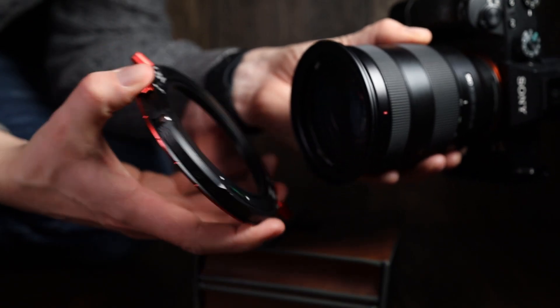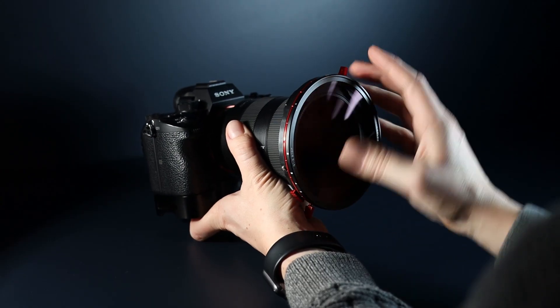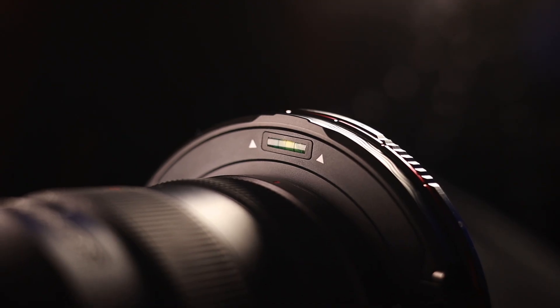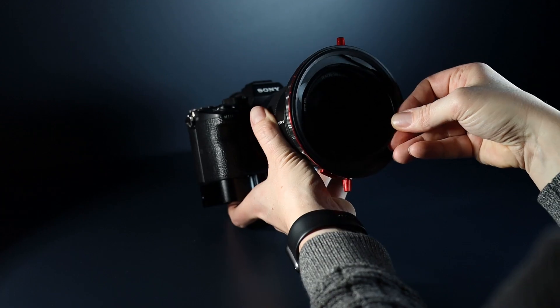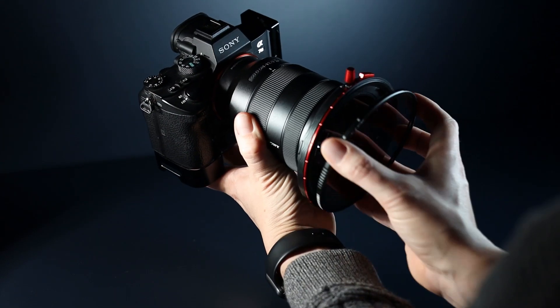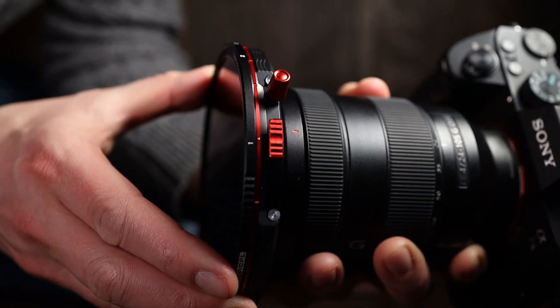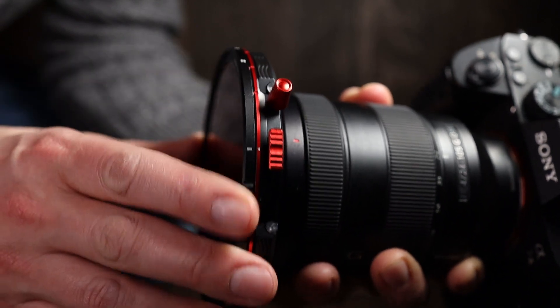Let me show you how it works. First, find the thread that fits your lens and screw it onto the front — I leave mine on the lens the whole time. Next, install the system by pinching the red spring clips on each side of the holder and mounting it onto the front of your lens. For added security, you can screw in the safety pins on each side. If you are using grad filters, make sure the spirit level is correct before tightening the safety pins. The base filters — the smaller circular filters — fit inside the system, while the larger magnetic filters are installed on the front. Align the white arrow with the numbers to ensure the hard stops are working correctly.